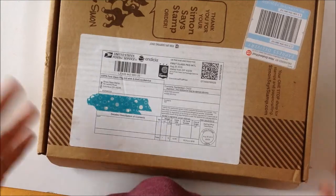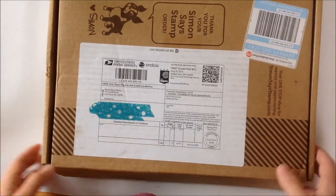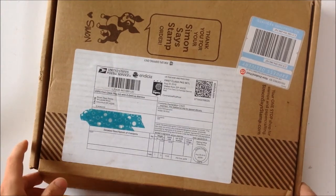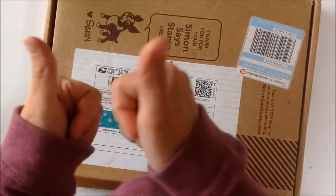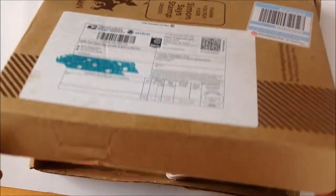And I thought that's going to be a stamp and something small. You guys, you will not believe what I got in the mail as a thank you for joining the affiliate program. So Simon Says Stamp, thank you guys. I was blown away and I'm going to show you what is in the box.